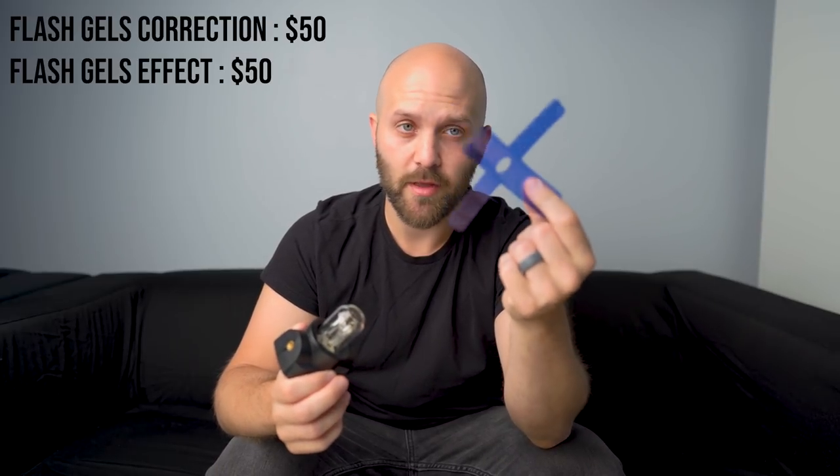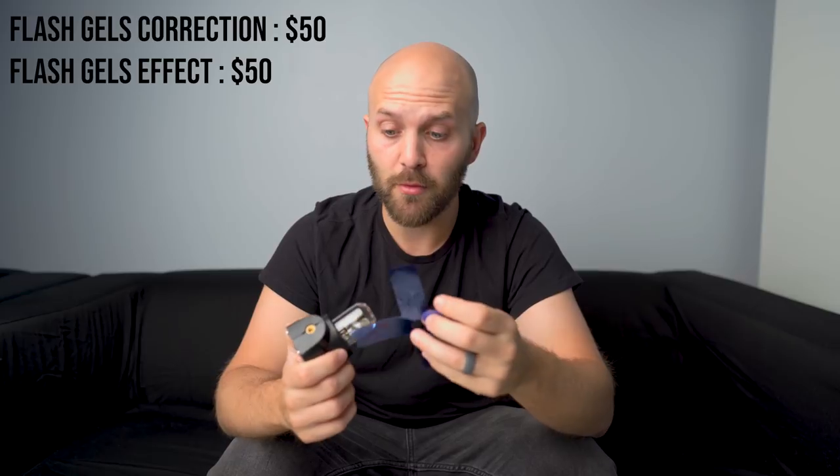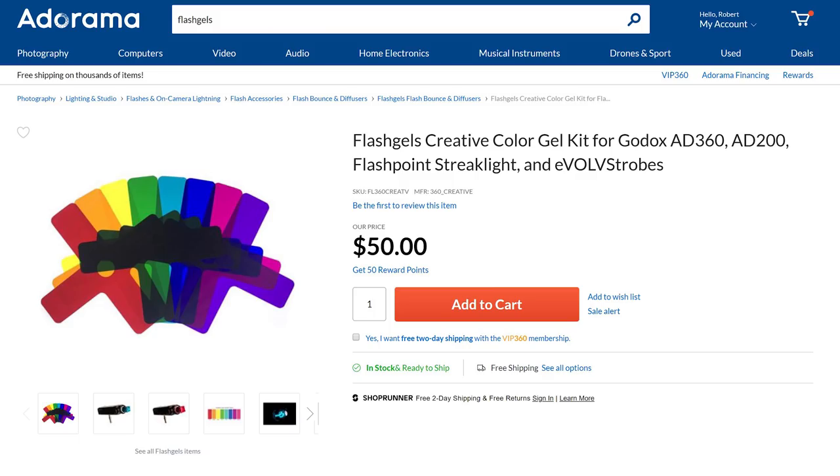To this day, the bare bulb remains the biggest pain to gel, and really the only solution is FlashGels.com, which are now also sold through Adorama, so they are pretty accessible. I will admit this is not the most elegant solution, but it is the most cohesive and most accurate solution for gelling a bare bulb, which is just not an easy thing to do.